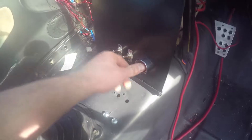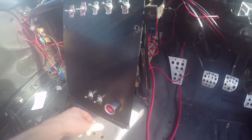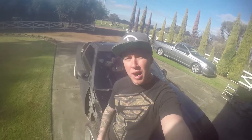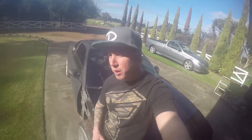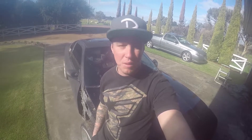Starting to put all the pedal assembly back together. There's gonna be a bit more work — put the main dash bar back in and just running some more wires. Still got to get onto neatening all this up, I'm not happy with it at all.